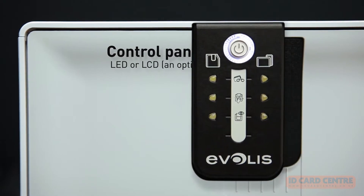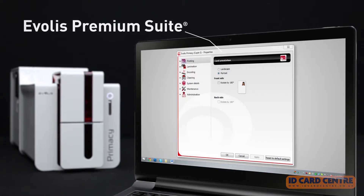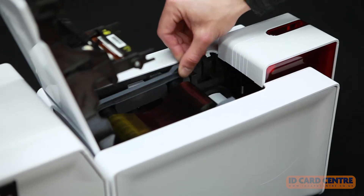An LED control panel or LCD touchscreen and the Ivolice Premium Suite software interface make operating and adjusting the system settings smooth and fast.